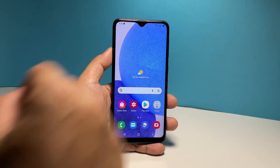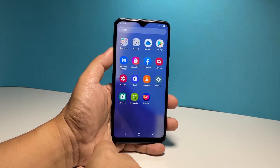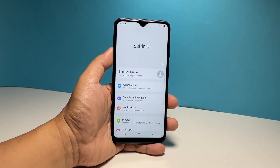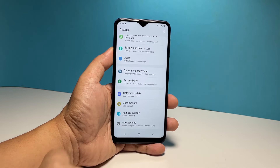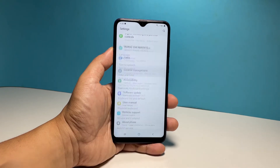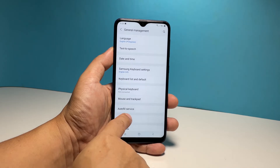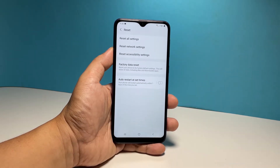To do that, pull up the apps drawer and then tap Settings. Scroll all the way down to find General Management and once found, tap on it. Tap Reset to view all the reset options available, then select Reset Network Settings.